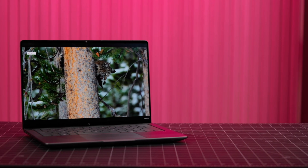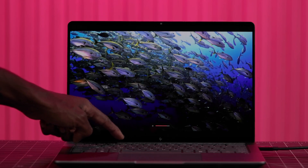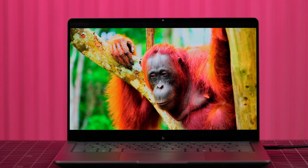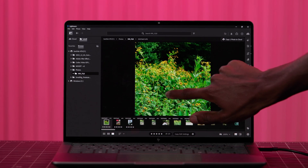The ZBook Ultra G1A comes with a 14-inch, 2.8K, 16x10 OLED display that can reach 400 nits of peak brightness and shows off rich and beautiful colors across 100% of the sRGB and DCI-P3 color spectrum, and it's touch too.